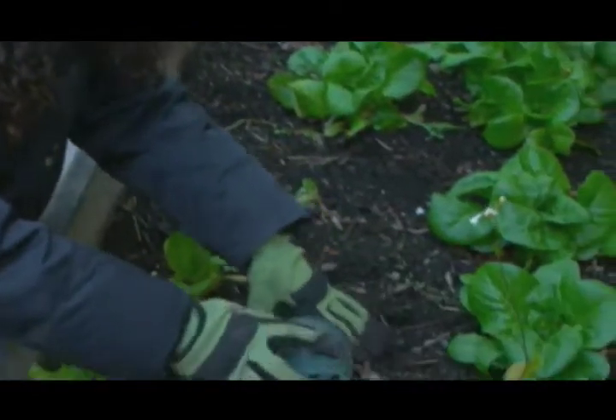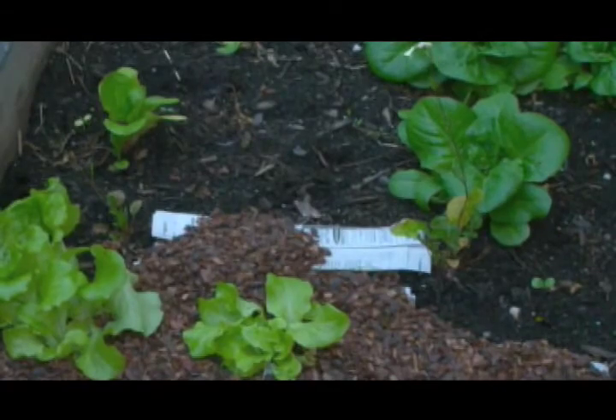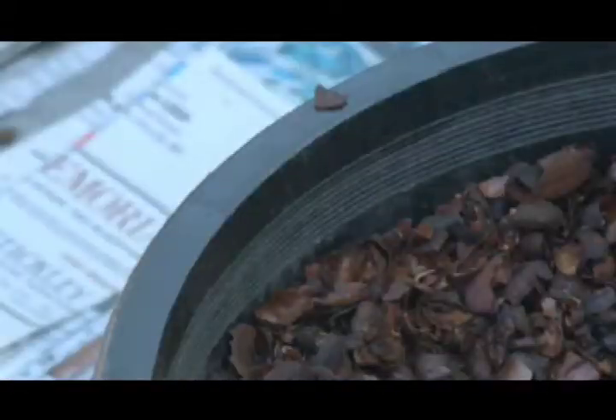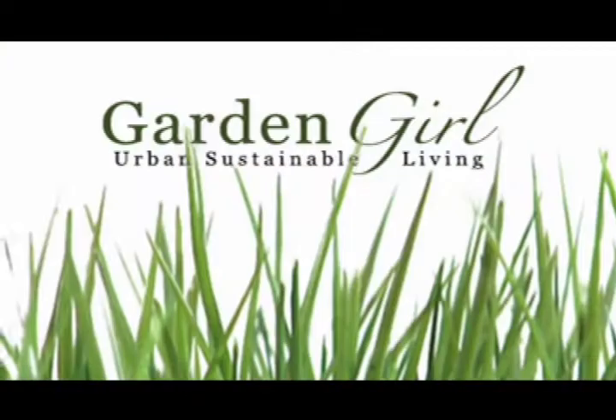Cocoa shells are a sustainable, renewable resource and a great soil conditioner. In an urban environment we want to maximize the growing space we have, so by mulching using cocoa shells it's gonna ensure that you have a successful harvest too.